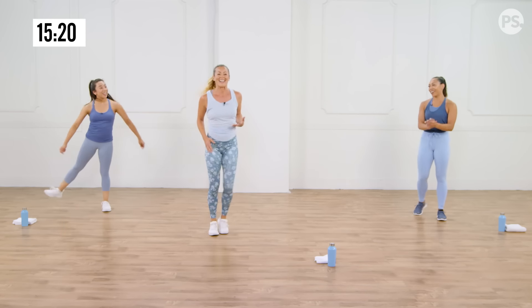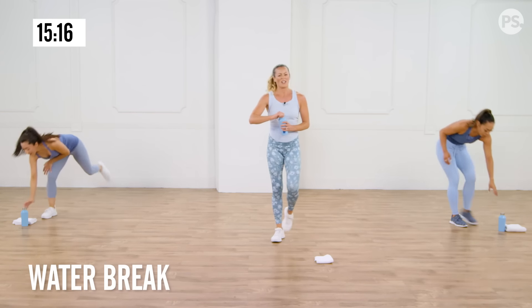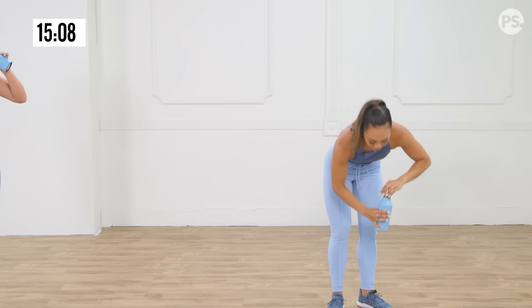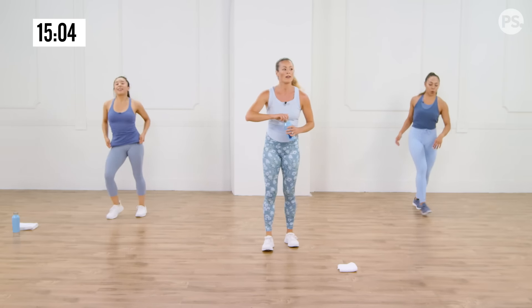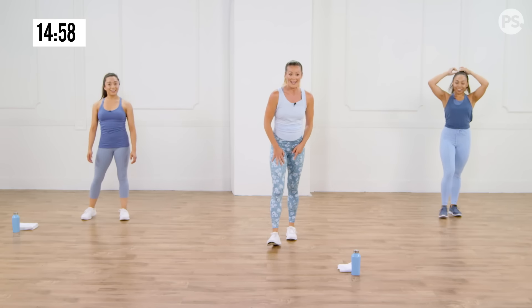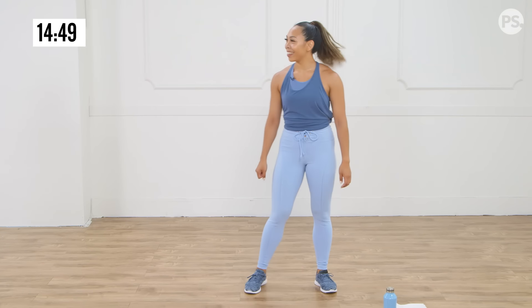Walk it out, keep your legs moving, grab a sip of your water. Small sips during cardio — you don't want to be guzzling. If you're thirsty right now, that's because you were dehydrated before your workout even began. Get yourself hydrated on a daily, hourly basis. Don't think about hydration only during your workout.